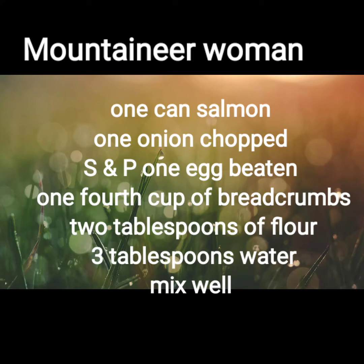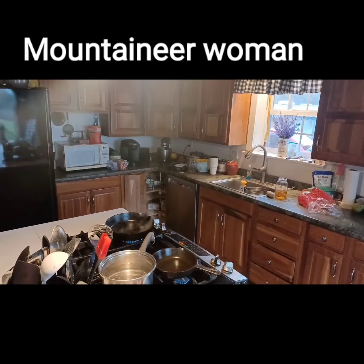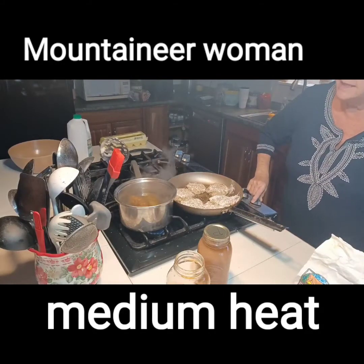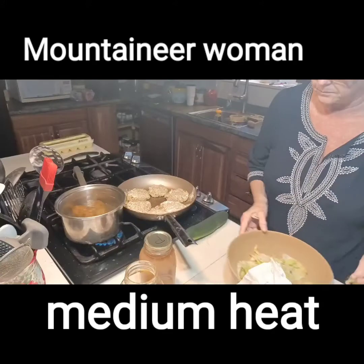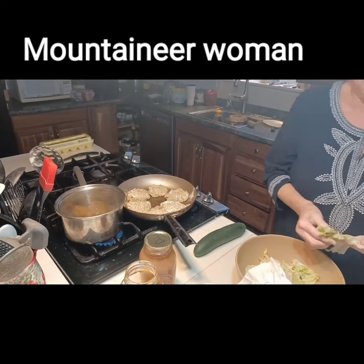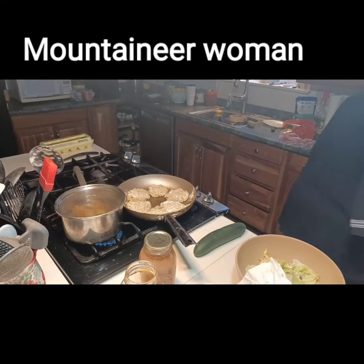I first mixed salmon, egg, water, and onion, one tablespoon of flour, and about a quarter cup of panko. I put those in my pan and just started frying them in two tablespoons of butter and two tablespoons of oil. Just let them sit there — don't touch those cakes until they're ready to turn after five minutes under medium heat.